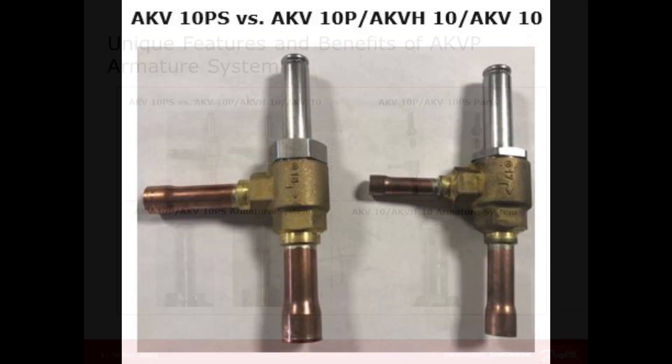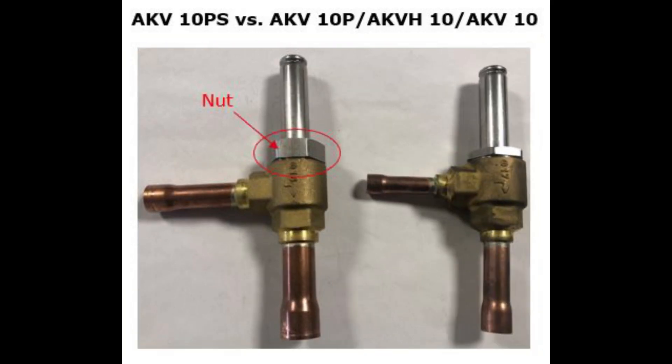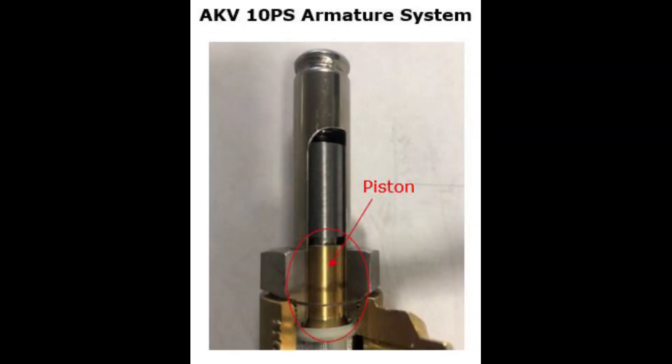Here you see the external visual difference between the valve types AKV10PS, AKV10P, AKV10, and AKV810. The AKV10PS is a servo piston valve type and it is identified by a higher armature tube nut, as seen here, which enables space inside for the servo piston, as seen here.